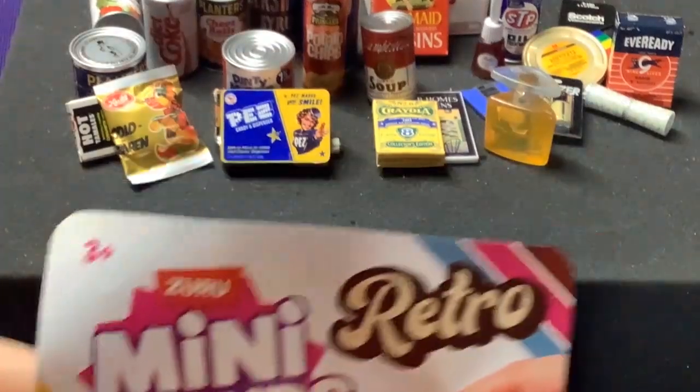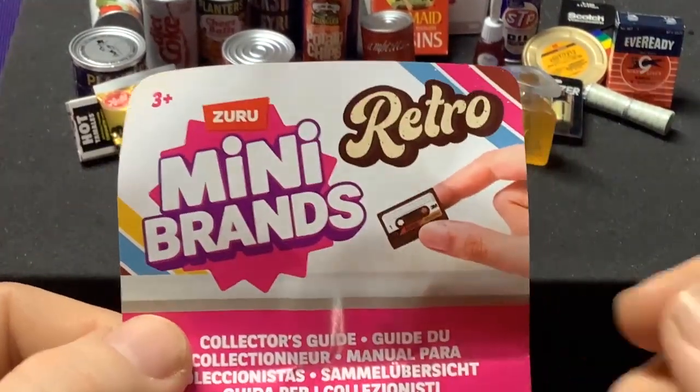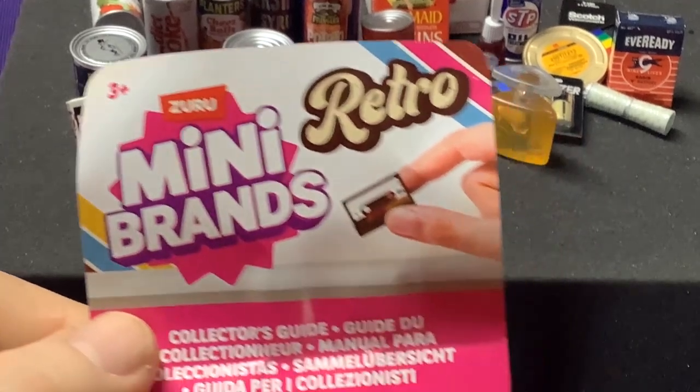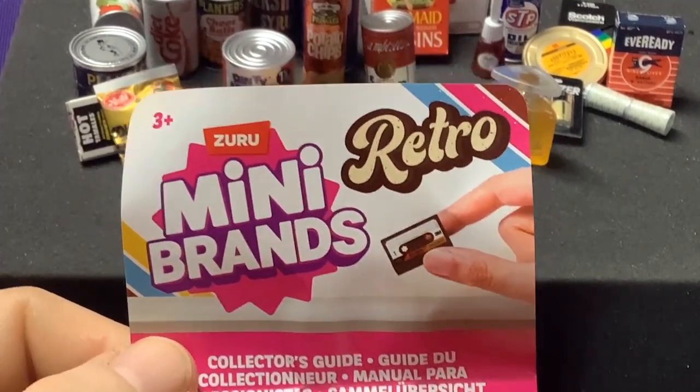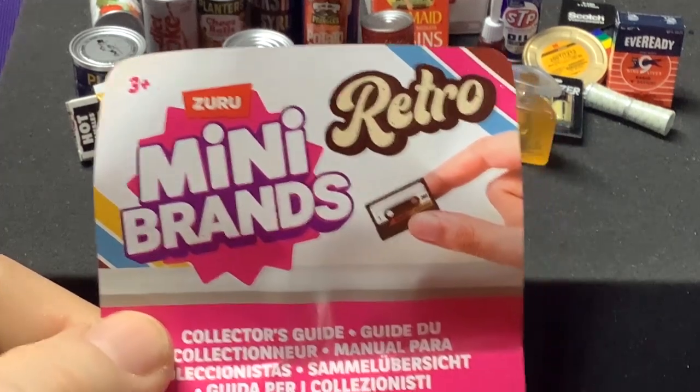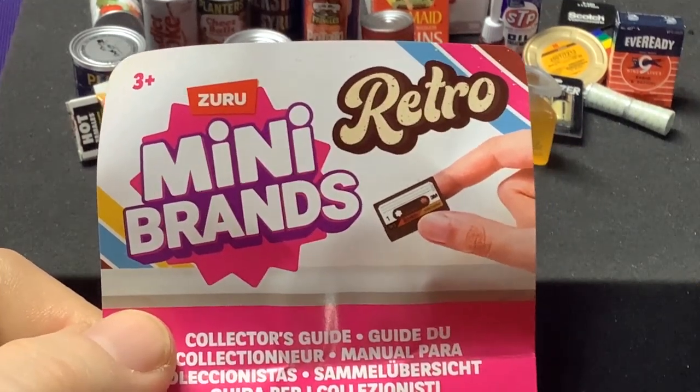Alright, that is what we have for Mini Brands Retro. Hope you guys enjoyed this video. I like showing these off when I get some of them, so that way if you see it in the store and they show pictures — sometimes they have the display case, sometimes they don't — it might give you an idea if it's something you're interested in. See you guys later, bye!